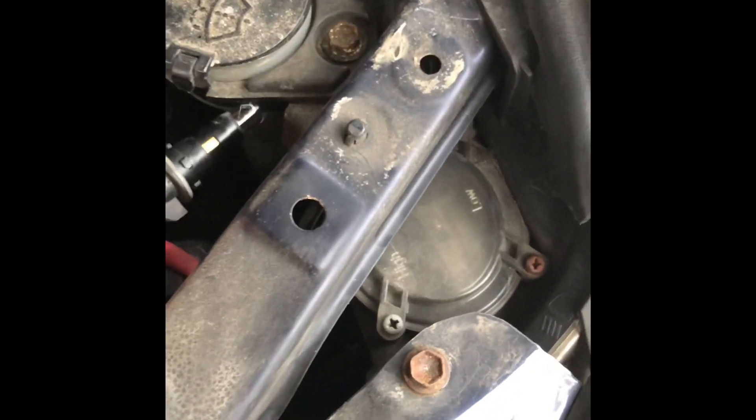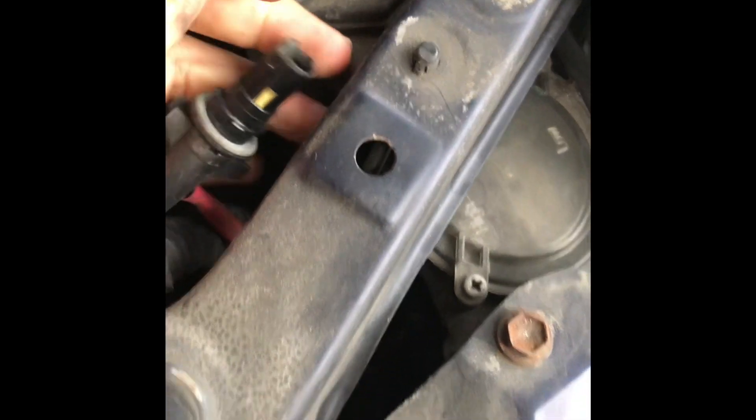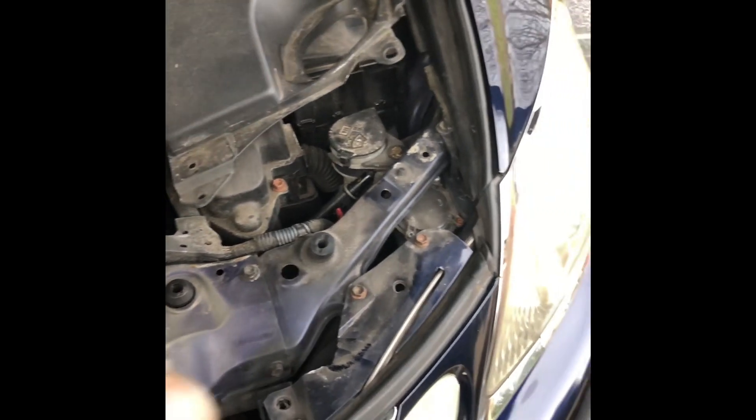You pull it out and this is your little yellow bulb. The other bulb will be a 9005, which is your high beam. So we're going to change these bulbs and then we're going to break it down.